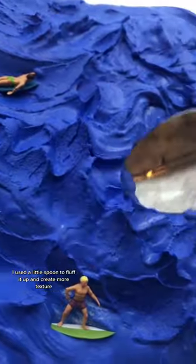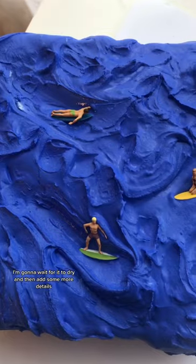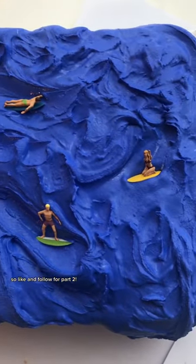Once I was finally happy with that, I used a little spoon to fluff it up and create more texture. This is it so far — I'm going to wait for it to dry and then add some more details. Like and follow for part two.